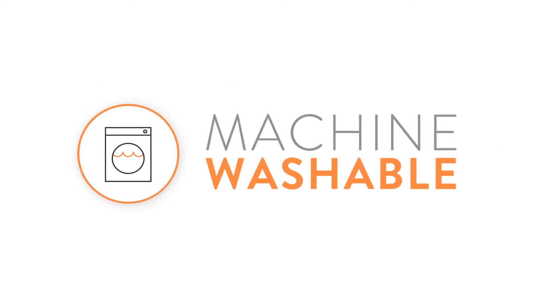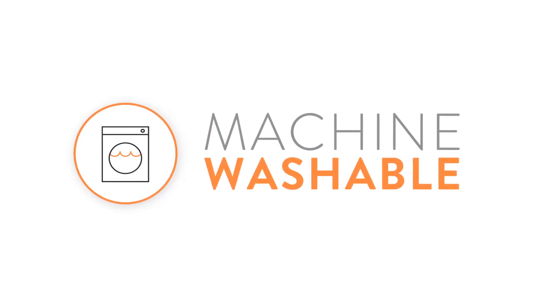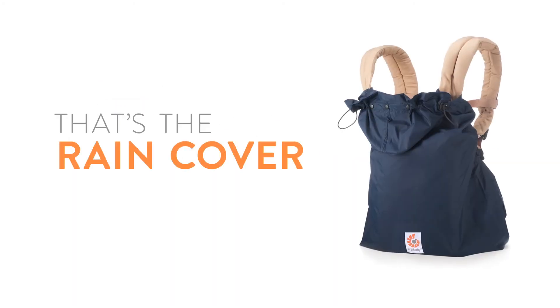The Ergobaby rain cover is machine washable, which makes it easy to take care of. And that's the Ergobaby rain cover.